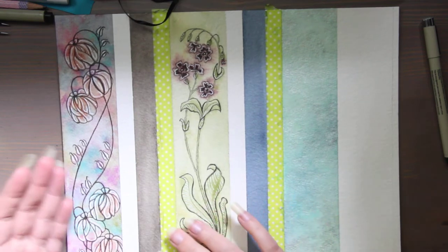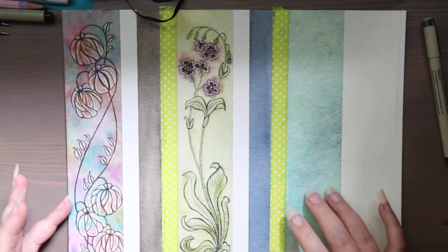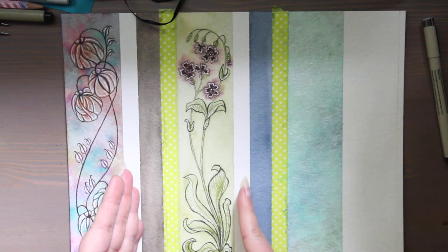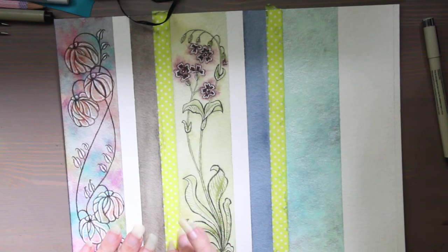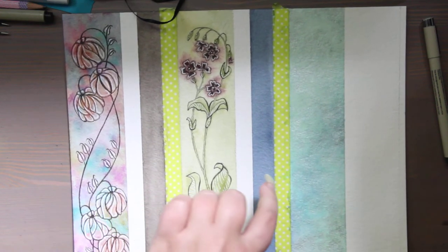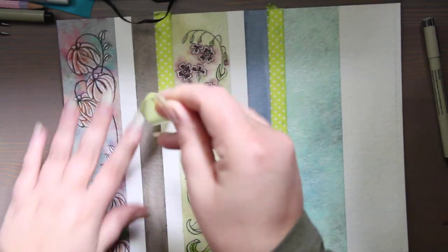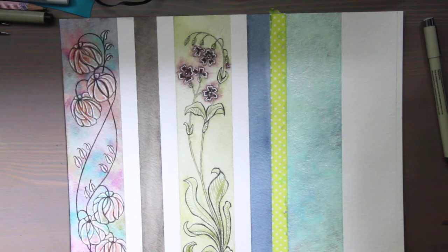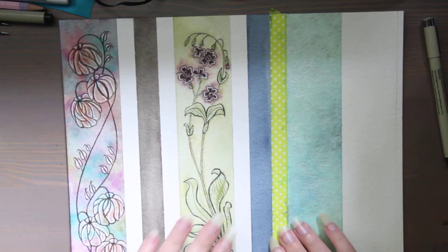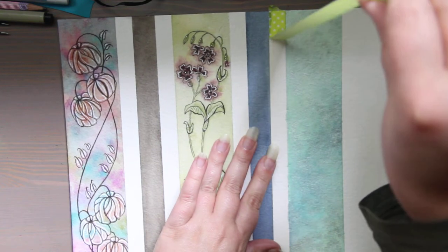I started on this earlier, so this is after about two hours. I had washi tape in these stripes dividing everything up, and I'm making six bookmarks. They're about two inches wide — five centimeters wide-ish — and then nine inches tall. I'm not going to cut them shorter; I like mine long and sticking out all the ends.